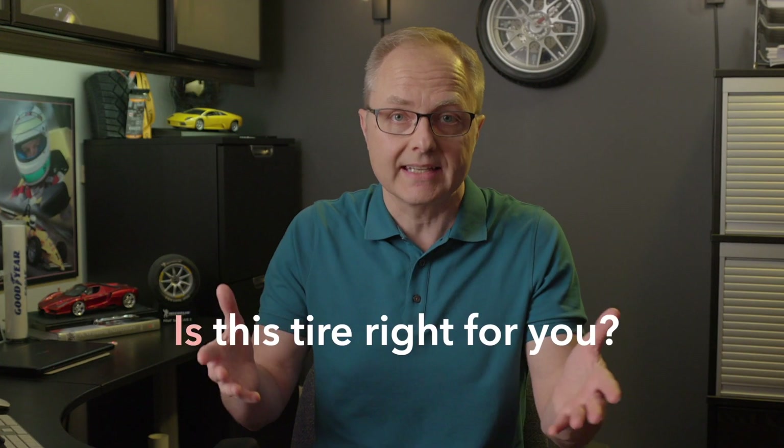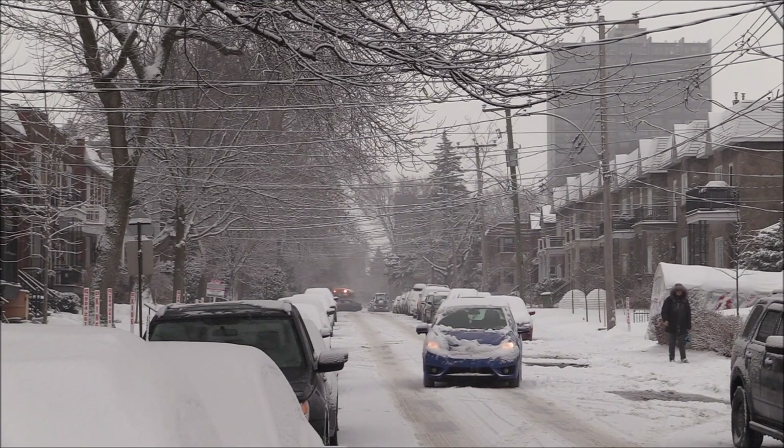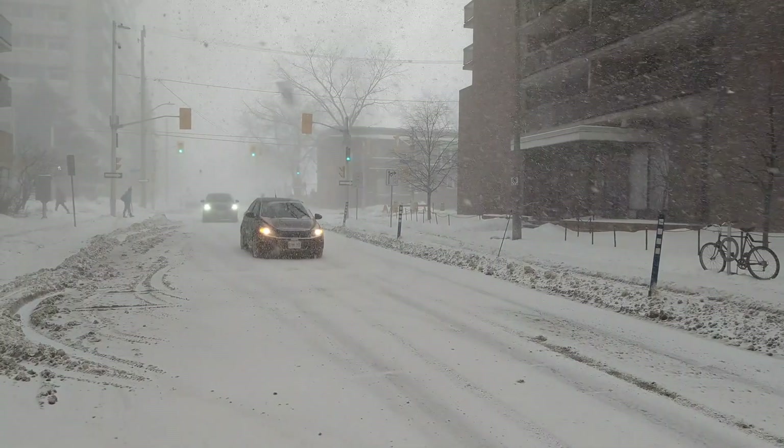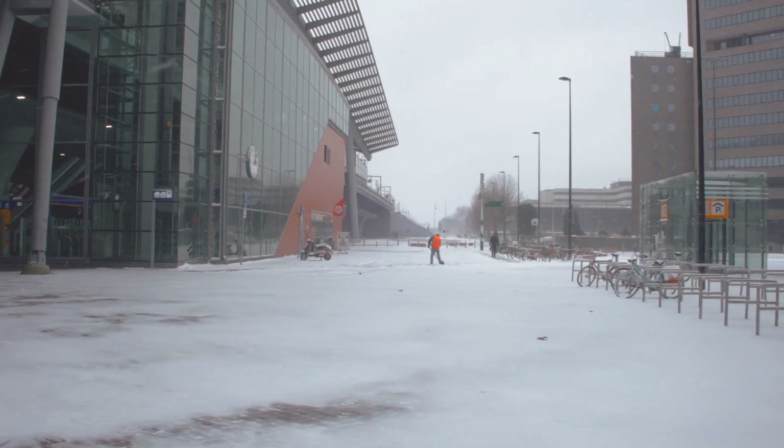So that brings us to our question: is this tire right for you? I would say that if the part of North America where you drive remains consistently below 45 degrees Fahrenheit or 7 degrees Celsius for months at a time, then the extra grip these tires offer could be well worth it.